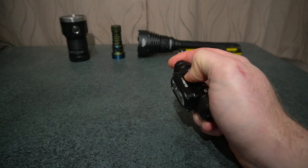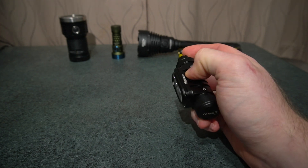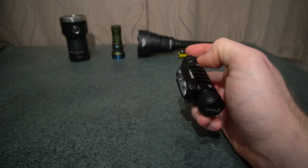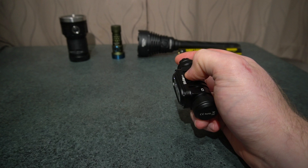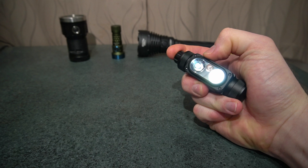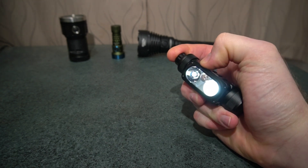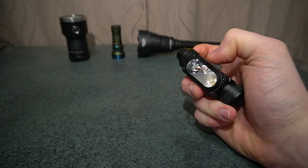Double press from off gets you to lockout, so you cannot go to turbo from the off state — which I really don't like. A hold press from lockout gets you to moonlight. If you were last on the red beam and you lock it out and hold it down, you'll get the lowest red.